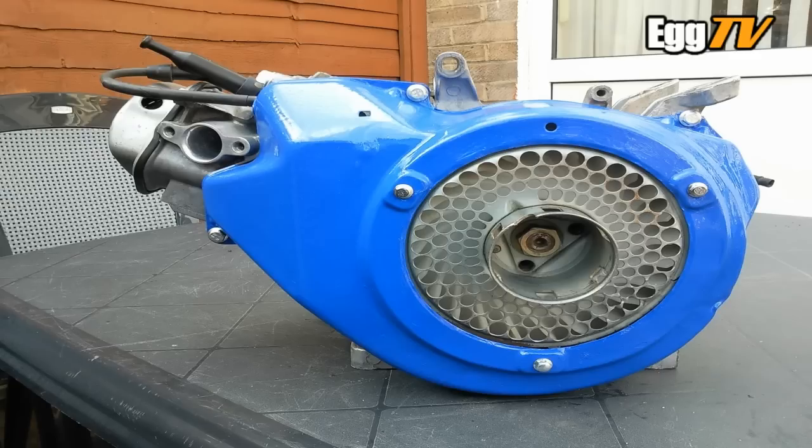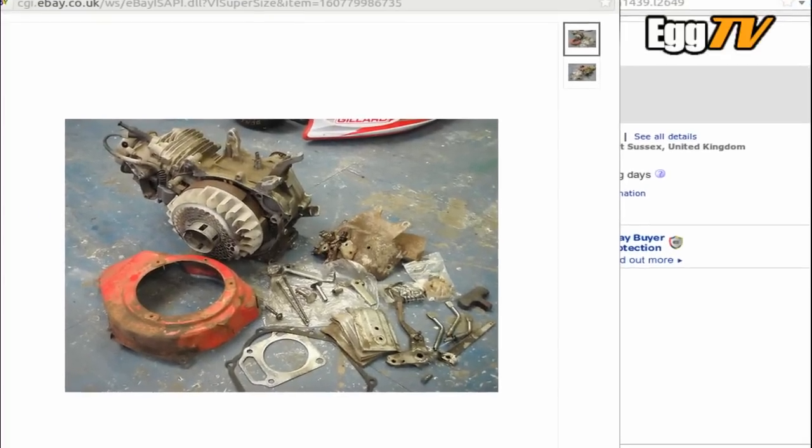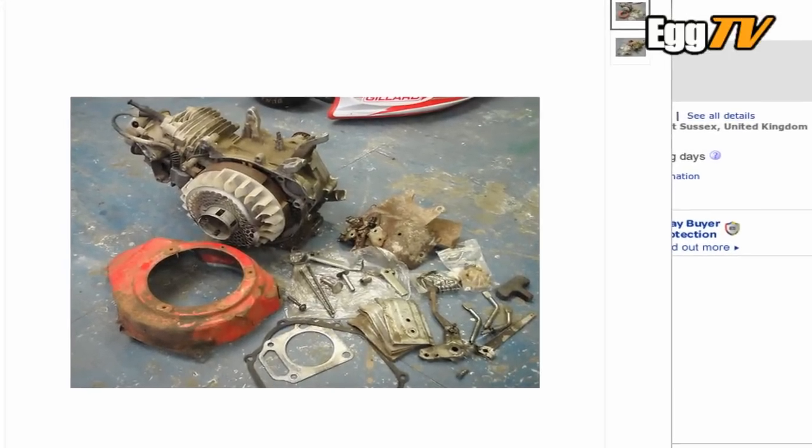I also painted up the engine cowling because as you'll see in a second, it was disgusting really — loads of dents, rust. It's not ideal.